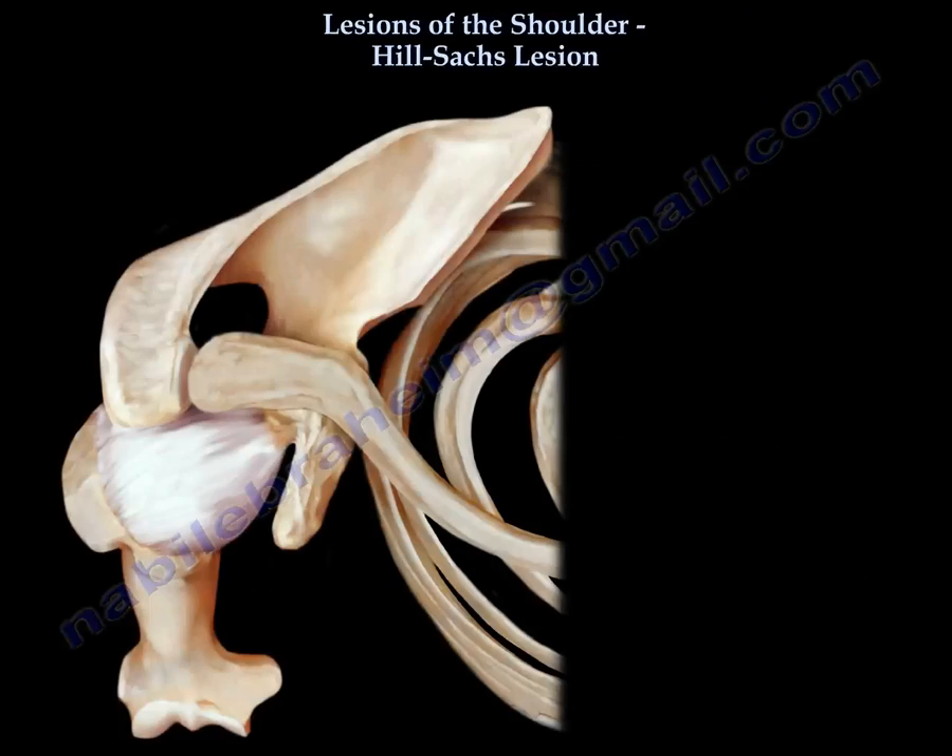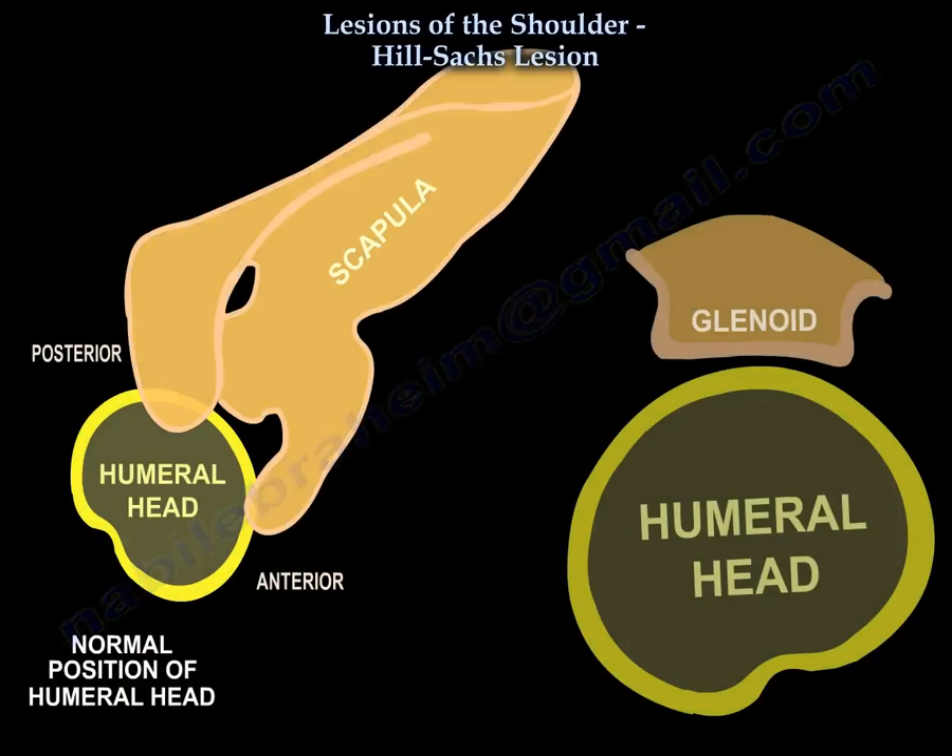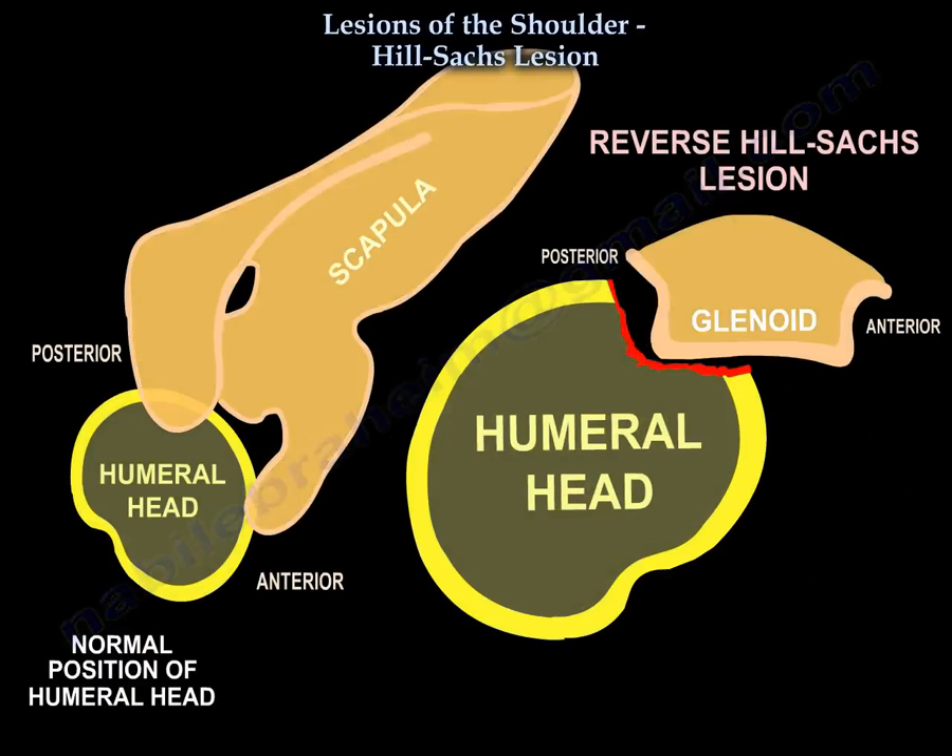If the patient has a posterior shoulder dislocation, it is called a reverse Hill-Sachs lesion.